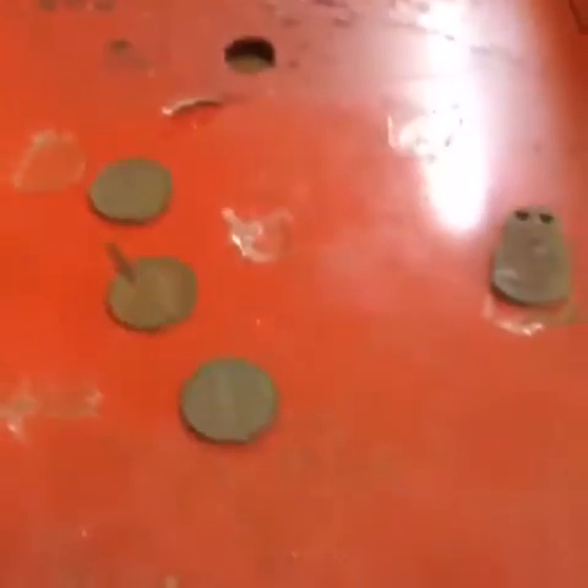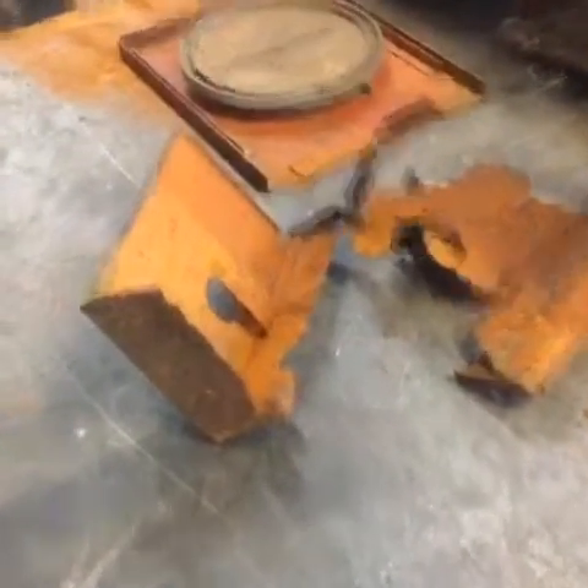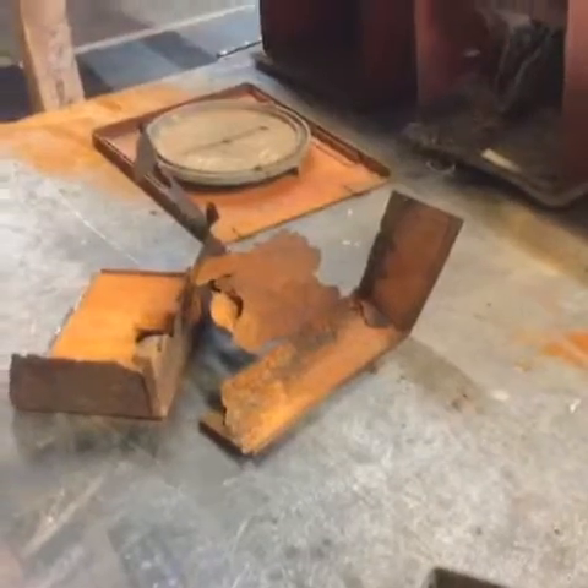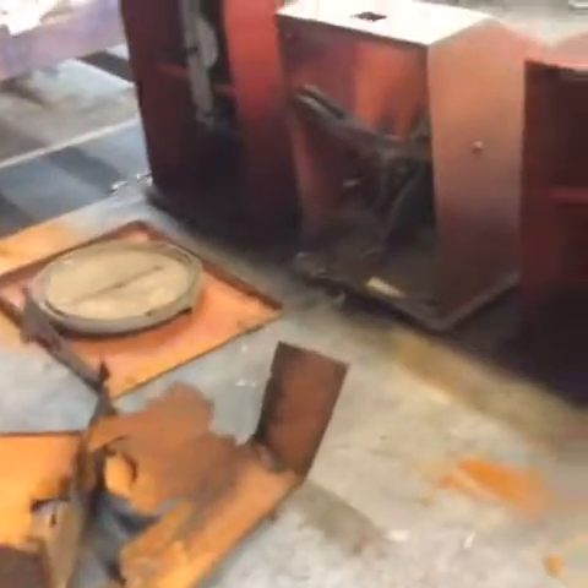They were working with one nickel. We found three nickels inside the machine. This rusty piece here was one of the coin receivers — one of the boxes where the coins were going in.